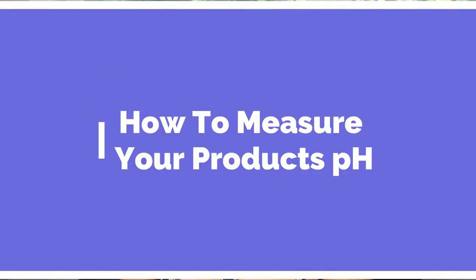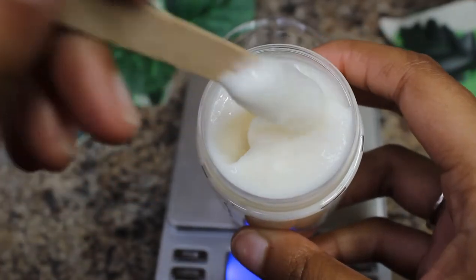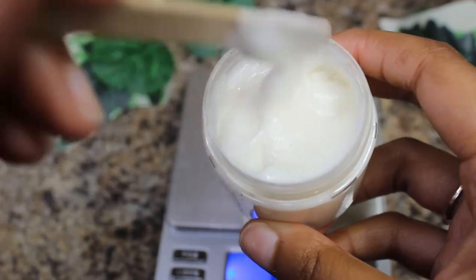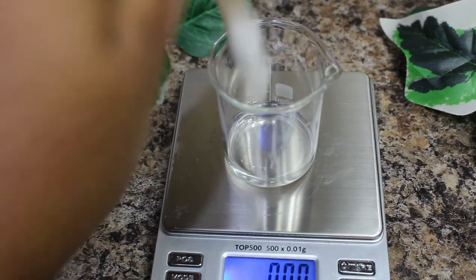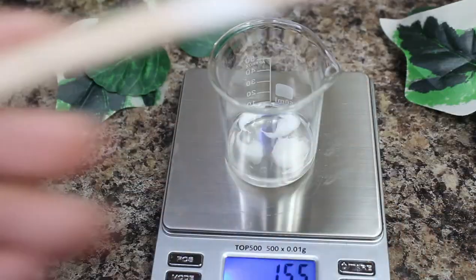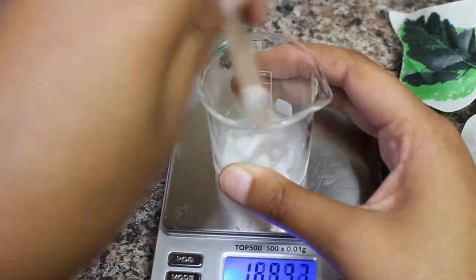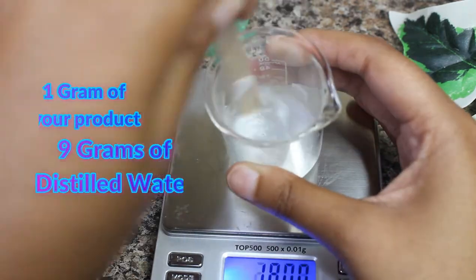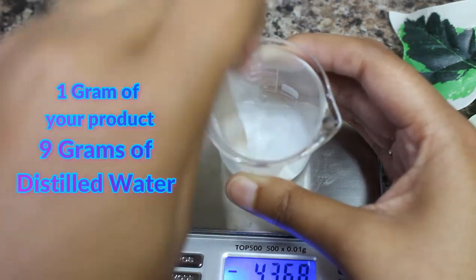How to measure your product's pH. Step one: take a sample of your product and transfer it into a clean and disinfected beaker. Make more than you think you need — for example, if you want to make an 80-gram batch of hair gel but also need to test the pH, make a 90 or 100-gram batch. pH measurement uses around one to five grams, so product isn't wasted.